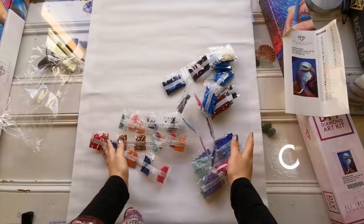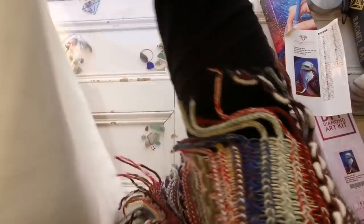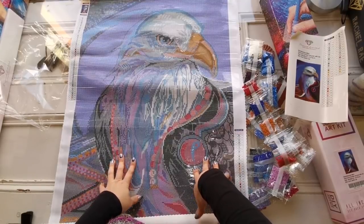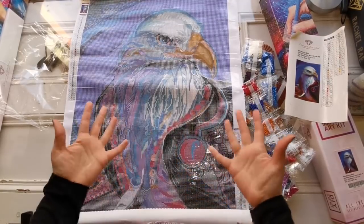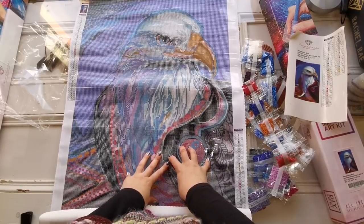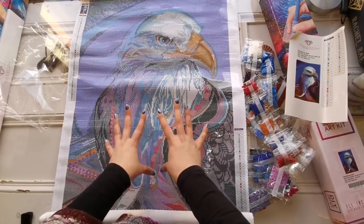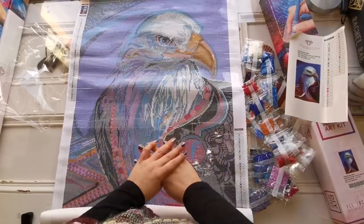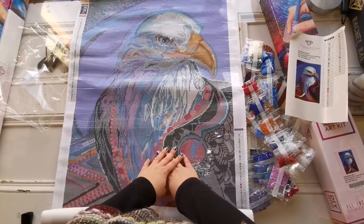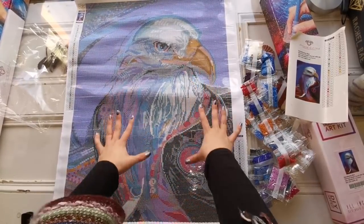If you're interested in this diamond painting, check it out. If you are a Diamond or Ruby VIP member of Diamond Art Club, you'll be able to purchase this on Saturday at 9 a.m. Pacific time. If you're not yet a Ruby or Diamond Club member, you'll be able to purchase it on Monday at the same time.